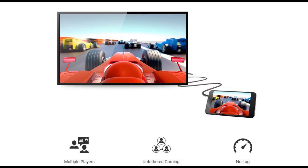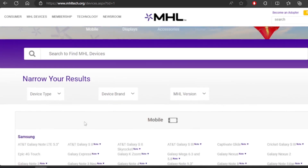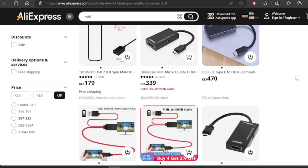It works very well while gaming. Secondly, not all smartphones support MHL — only flagships and high-end mid-range devices support this feature. To find out if your phone supports MHL, install an MHL checker app on your phone. Thirdly, this feature requires a special cable or converter to work, which can be found on AliExpress if you take your time to look.